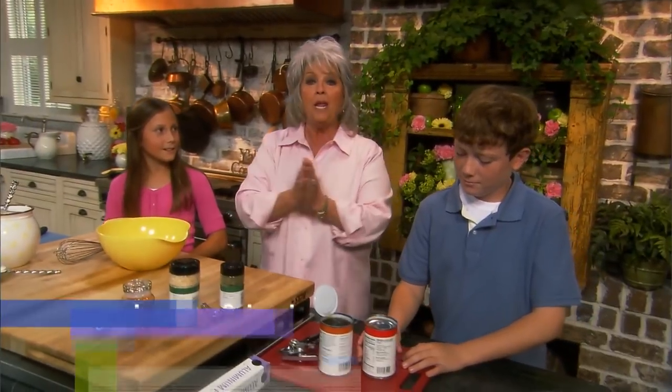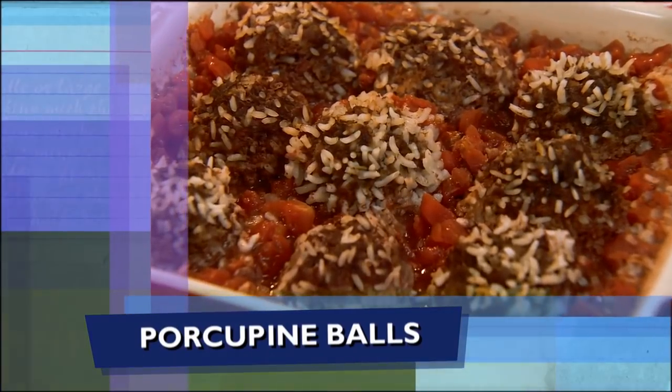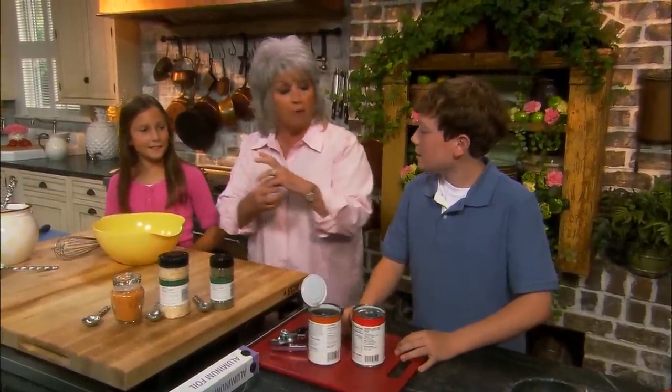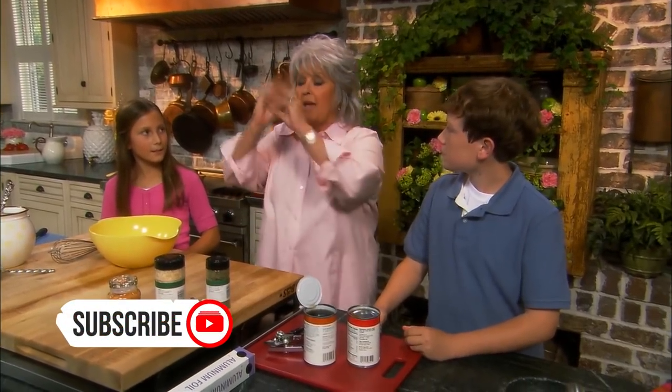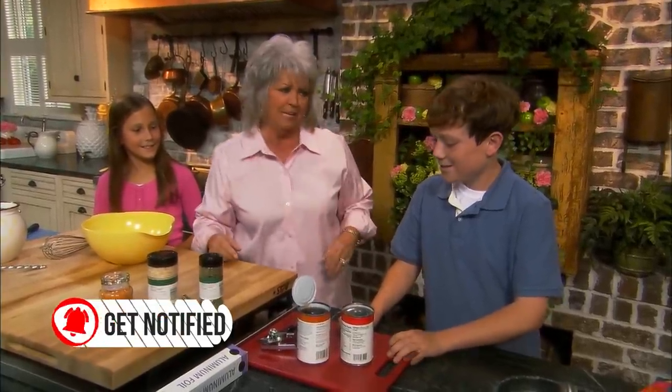We are making one of Jamie and Bobby's favorite recipes — porcupine balls. You know why it's called porcupine balls? Because we are going to put rice in hamburger and make them into meatballs, and when we bake them that rice puffs up and it looks like porcupines. So let's get it — that's cool, isn't it?